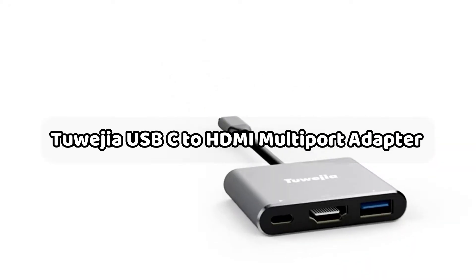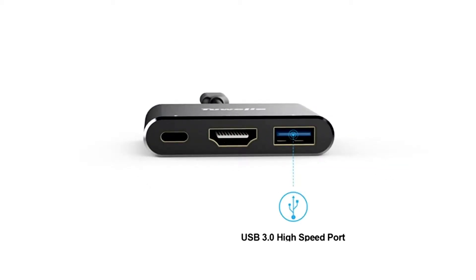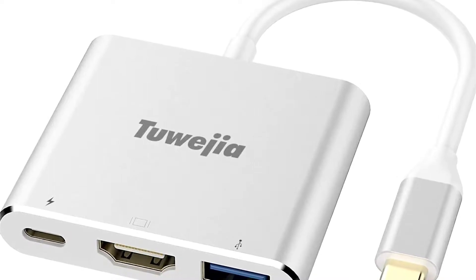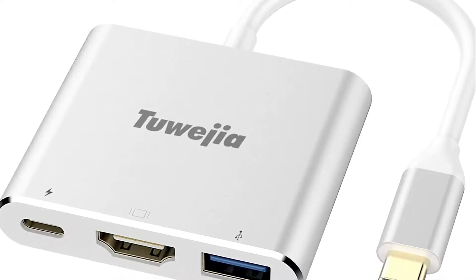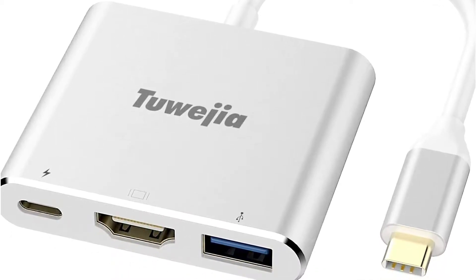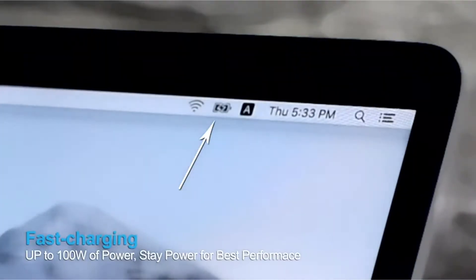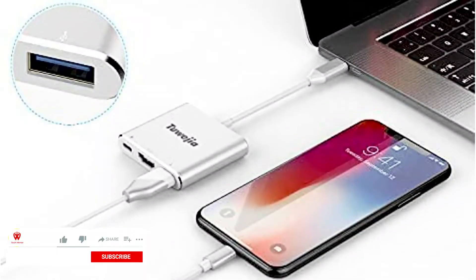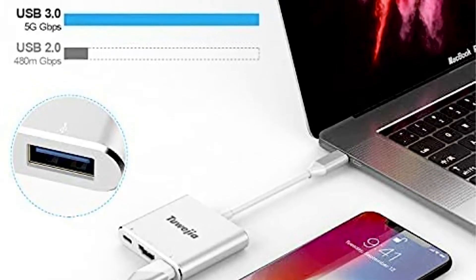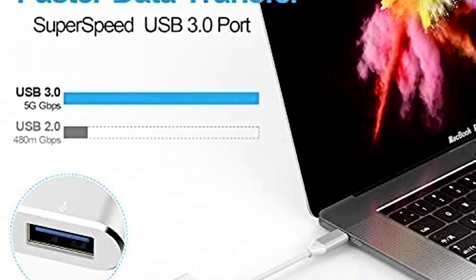At number 2 is the Tuigia USB-C to HDMI multi-port adapter. This option from Tuigia includes multiple outputs, making it an ideal choice for laptops. If you often find yourself struggling with a single USB-C port on your laptop or notebook, the Tuigia USB-C to HDMI multi-port adapter is the ideal solution. Since it has more than just USB ports, it is a handy device for laptop owners. This adapter combines an HDMI port with a standard USB 3.1 Gen 1 port and a USB-C charging port, so it can be used for both display connection and data transfer at the same time.